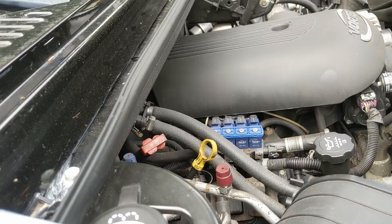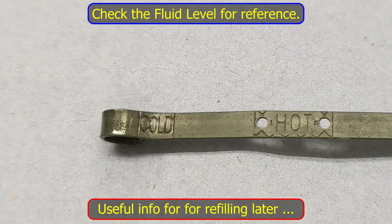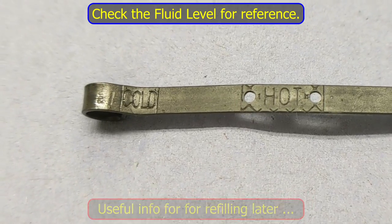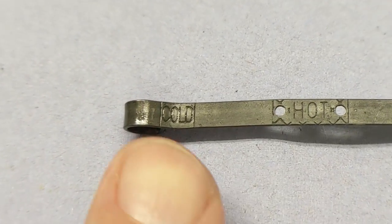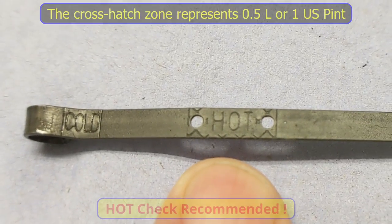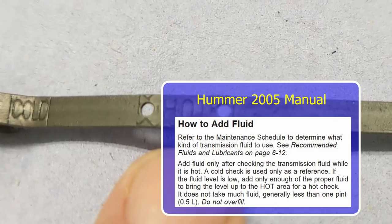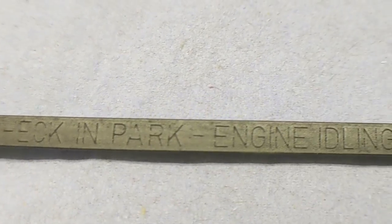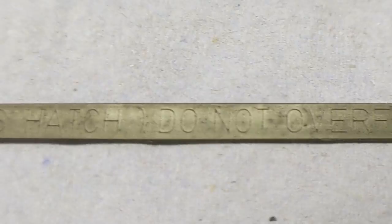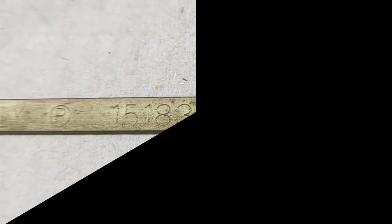My next task is to read the instructions on the dipstick. Here is the end segment of the transmission dipstick — it's very difficult to see because the stamping is black on black. You can see it says 'cold' — that's the fill level when the engine is cold. There's also a cross-hatch area that says 'hot' — the fluid must be in that area when conditions are met: in park, engine idling, vehicle level, transmission hot. It states to use Dexron 3 only.